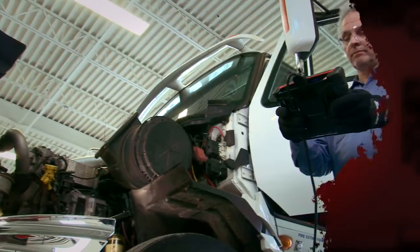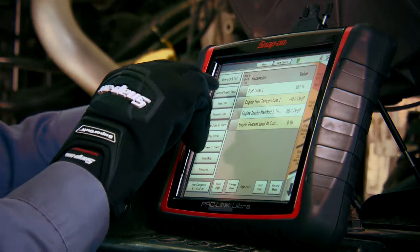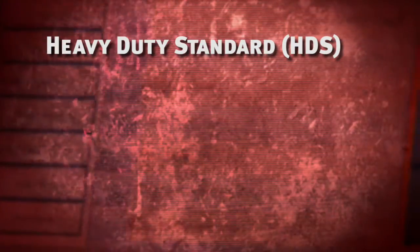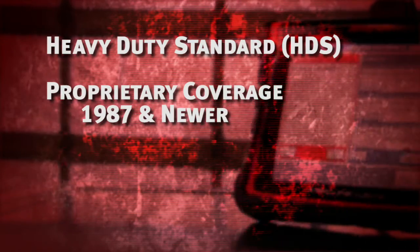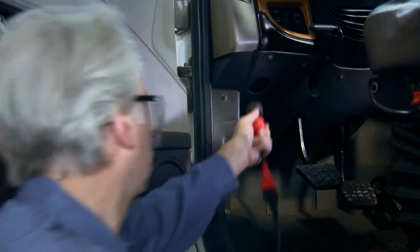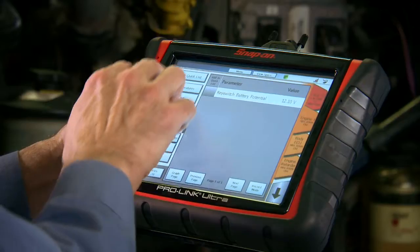ProLink means big coverage — the broadest heavy-duty coverage you can get in one tool. Heavy-duty standard plus proprietary coverage for 1987 and newer vehicles. Why settle for less than broad coverage for anything that comes through your door?